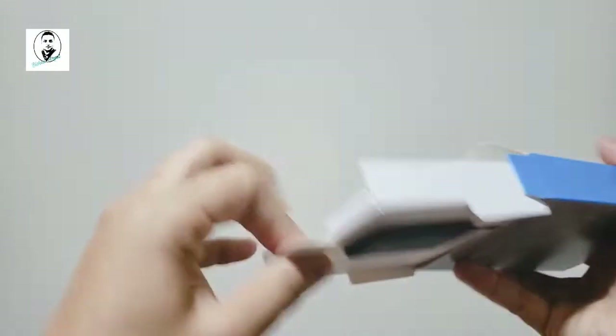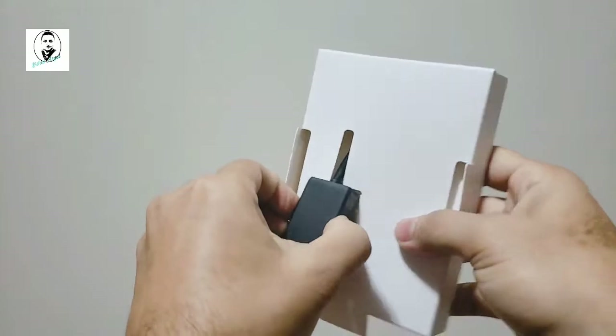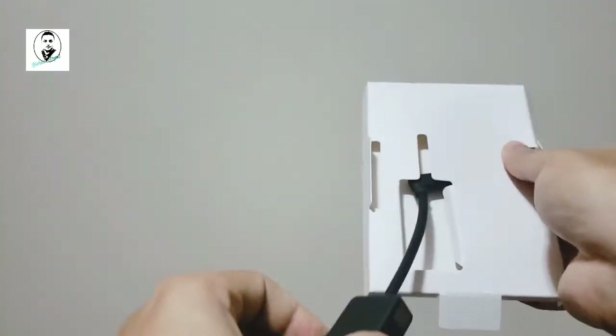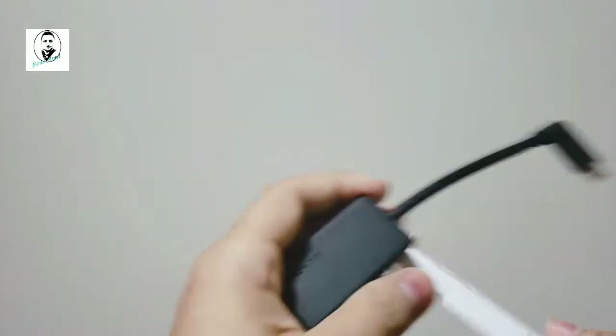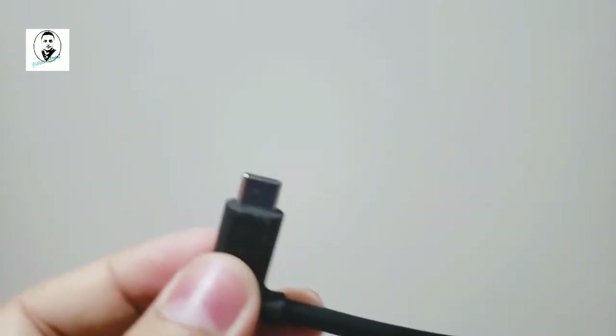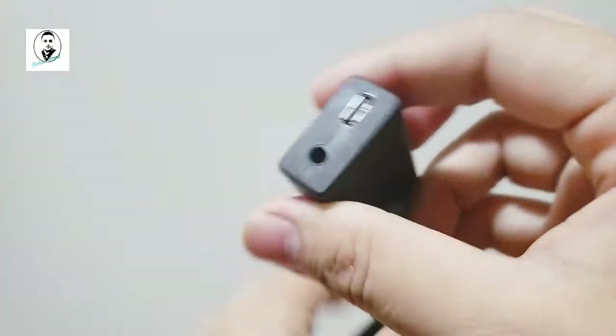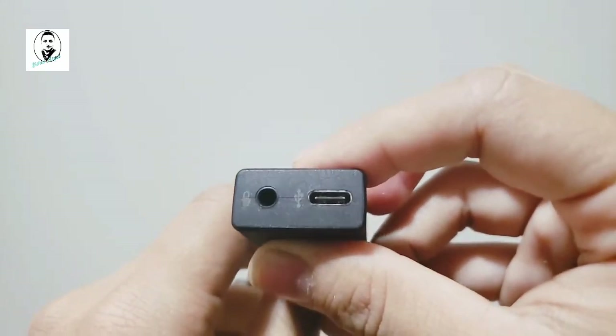Let's open this up. All right, here we go — there's nothing else in here, just the adapter. This is USB-C. For other GoPro models you might need an adapter, but it does not include any micro USB or anything else — it's just the USB-C connector.